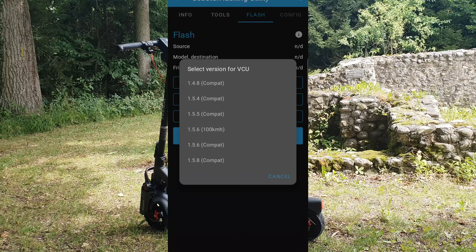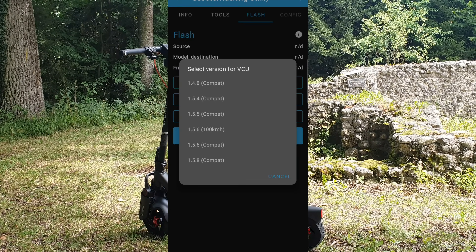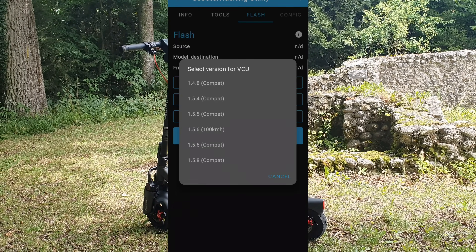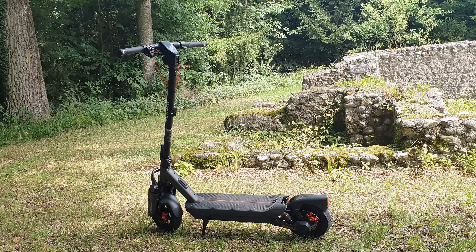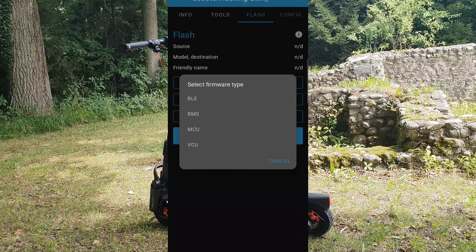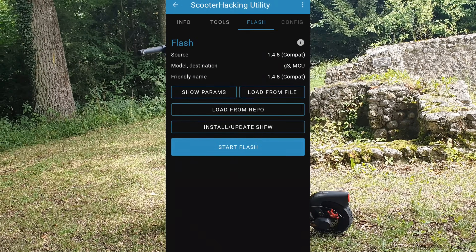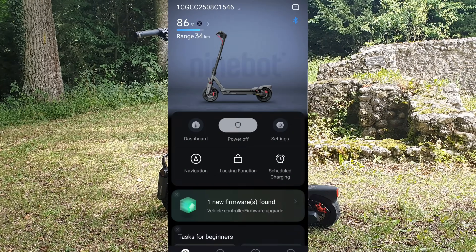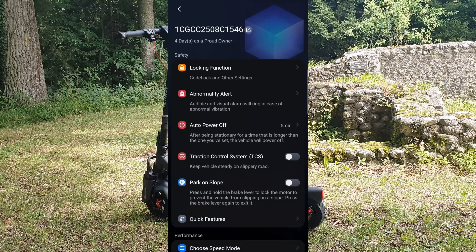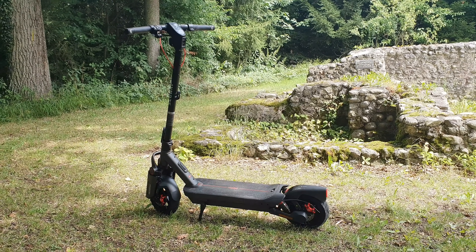Select the latest firmware — the one with the highest number. On the Max G3, it's currently 1.5.8. The bot gave me the 1.5.5 combat version, which is what I currently have, but I also flashed and tested the newer one. You can also go to Load from Repo, select MCU, and pick the latest one — 1.4.12 for the G3. After that, no update prompts will show in the Segway app, and you can connect and set everything up there without errors.